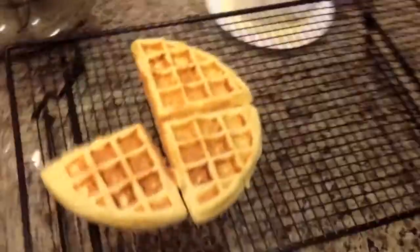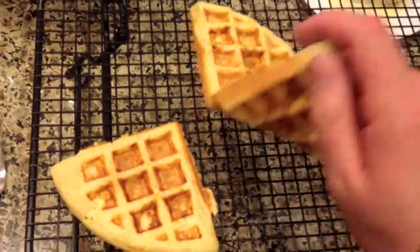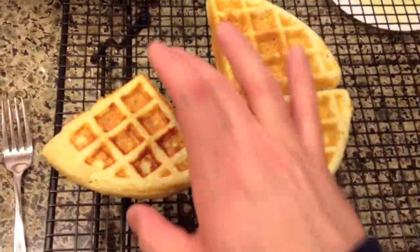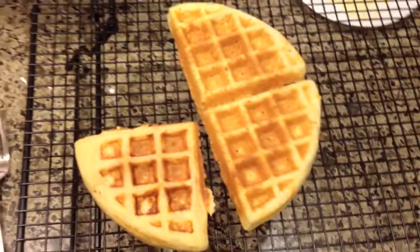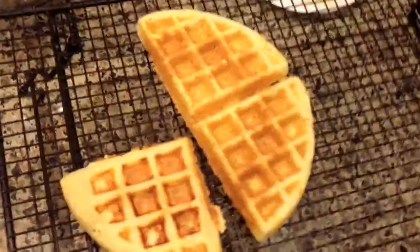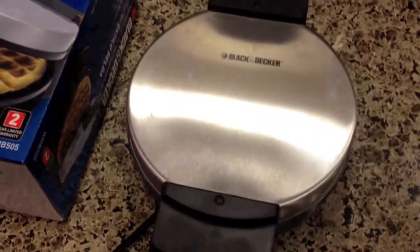But the cool thing is, I'll show you over here — it has a line so it can break the waffle into quarters. So if you don't want to eat a whole waffle, you can just break off half and give the half to the other person. This is one of our favorite waffle recipes; we'll include it in the description below.